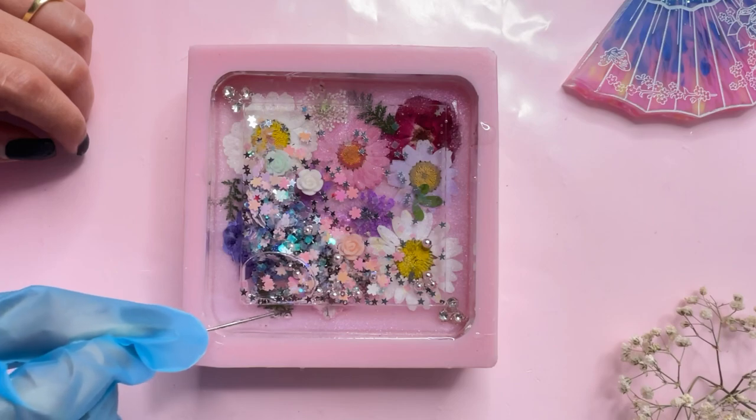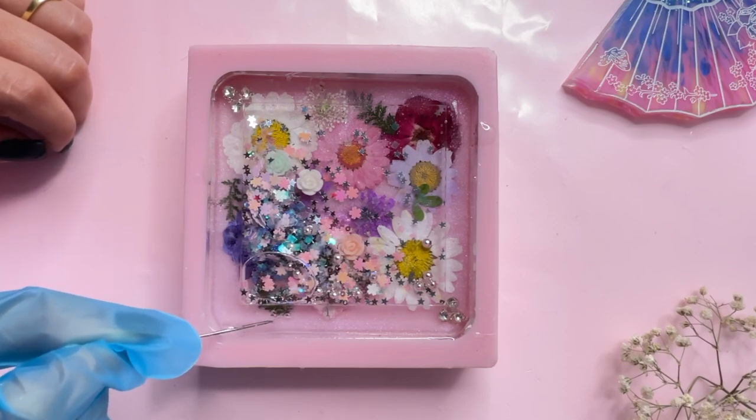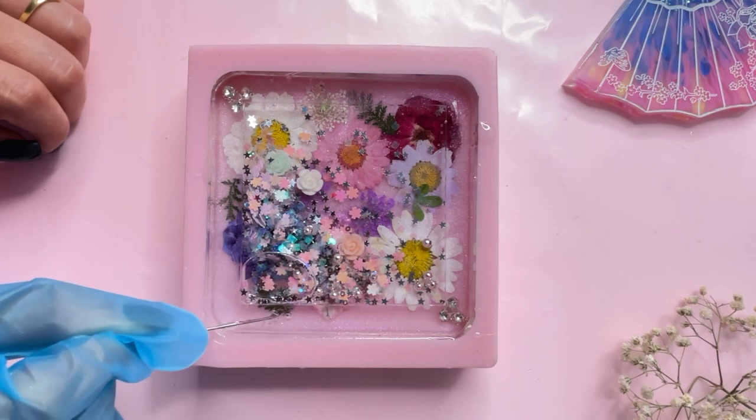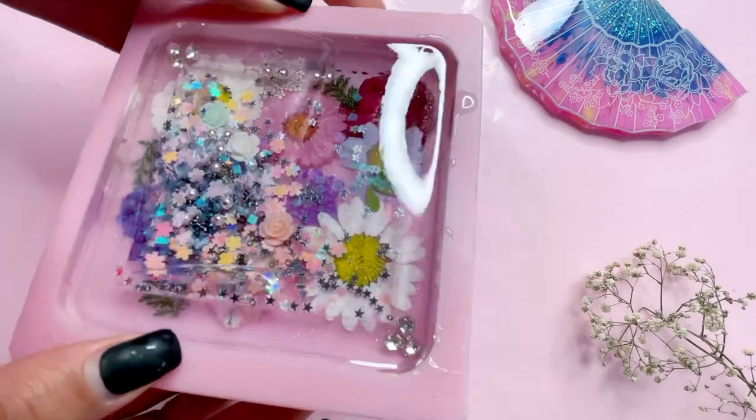Once all your trapped bubbles are out, let the resin cure for 24 hours. So are you guys ready for the reveal? It's time to demold our coaster!